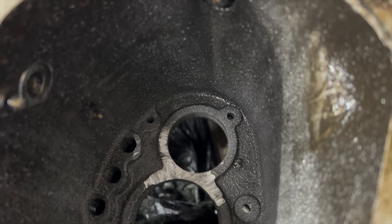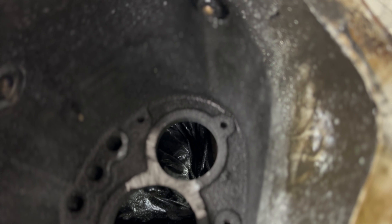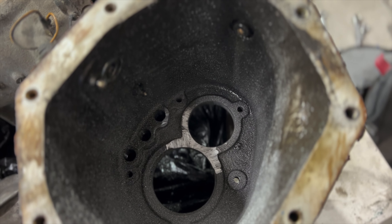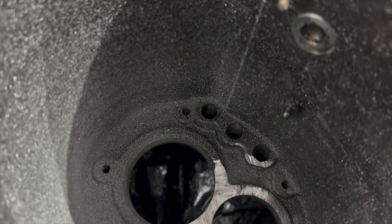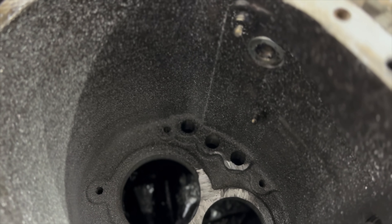...just the way I have it positioned right now, has to be ground down to almost smooth with the bottom surface inside the bell housing. And then that upper hole will have to be bored out to 16 millimeters.